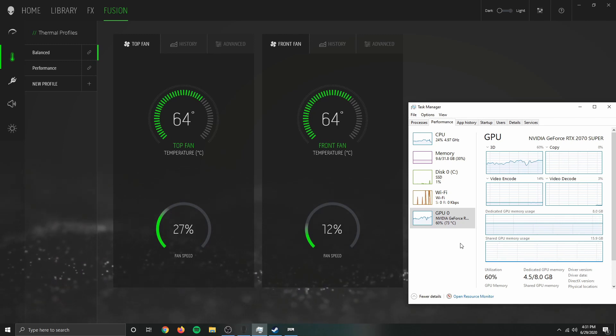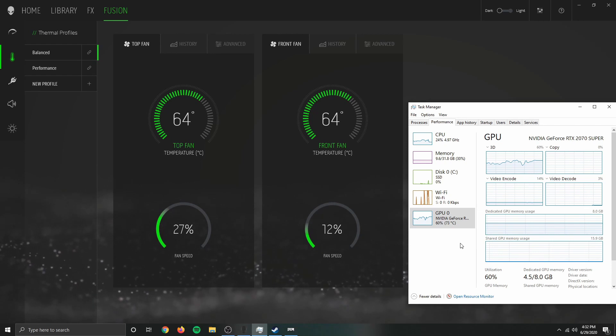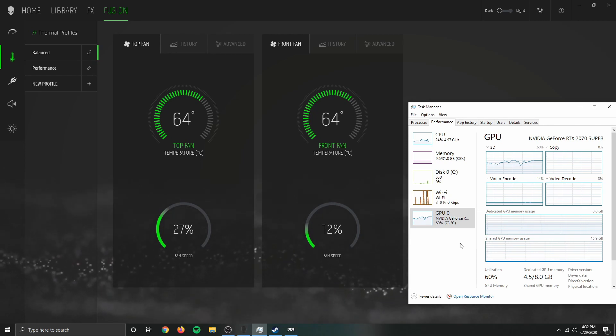Relatively good — we're looking at a mid-60 degrees Celsius for the CPU, graphics card at 73 degrees Celsius — not bad. Fan speed 27 and 12. I say we have a winner on our hands.